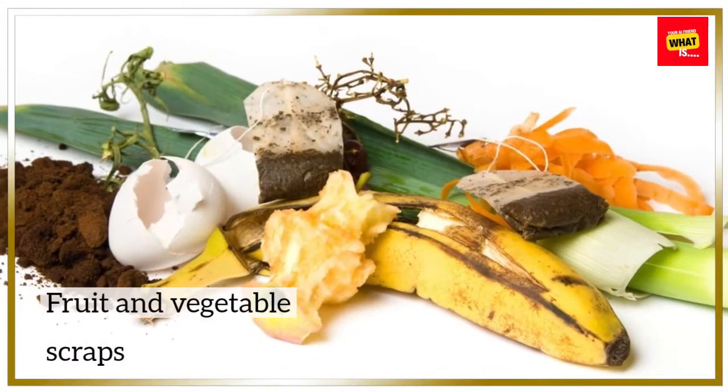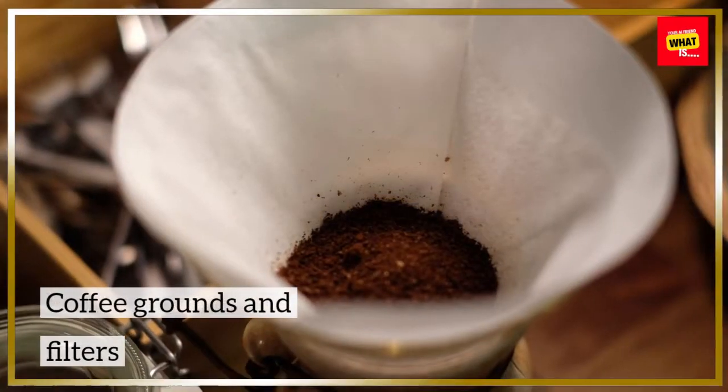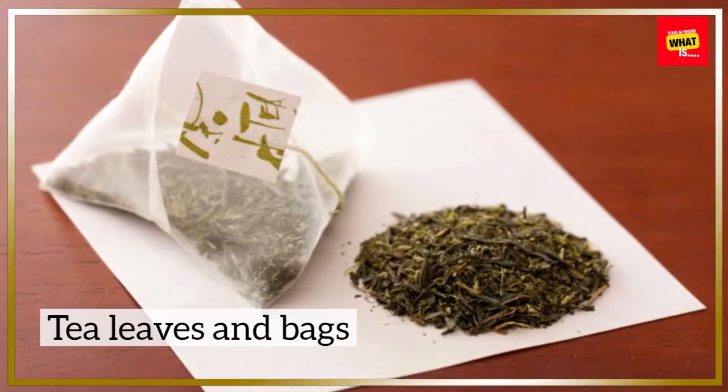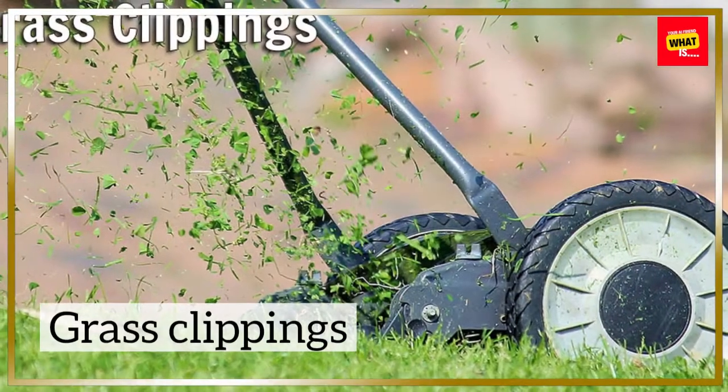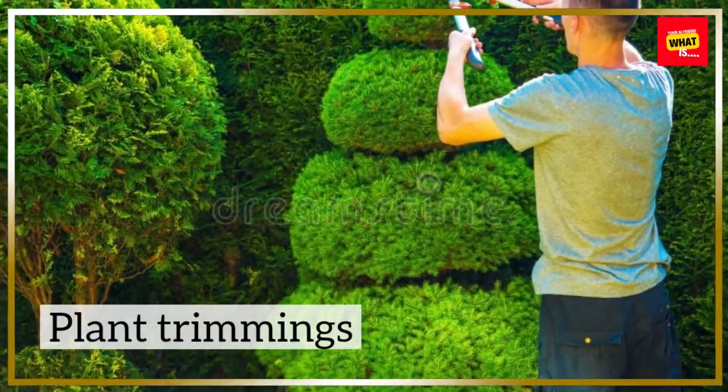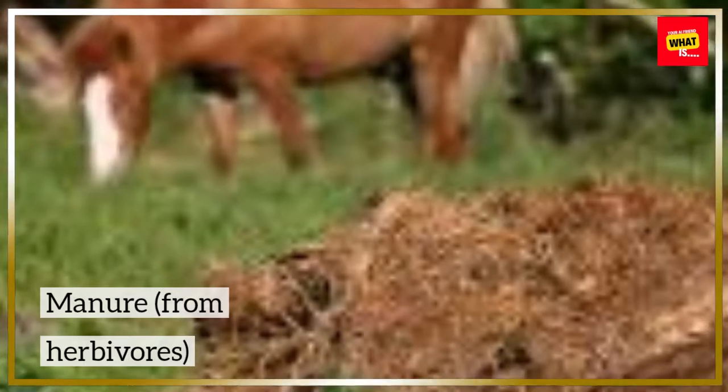What to include in compost — green materials, which are nitrogen-rich: fruit and vegetable scraps, coffee grounds and filters, tea leaves and bags, grass clippings, plant trimmings, and manure from herbivores.